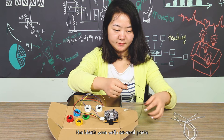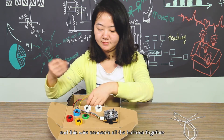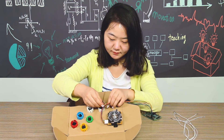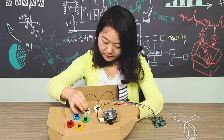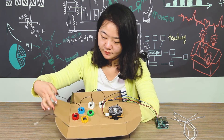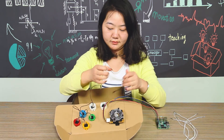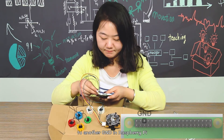Next, take the black wire with several ports — each port connects to one pin of a button, and this wire connects all the buttons together. You can connect them randomly. Do all the buttons, connecting them to the 8-pin connector. Remember to connect the last female head to another GND on the Raspberry Pi.